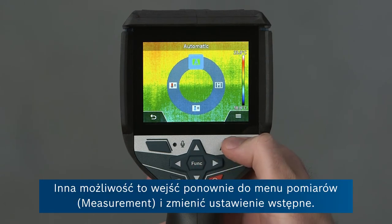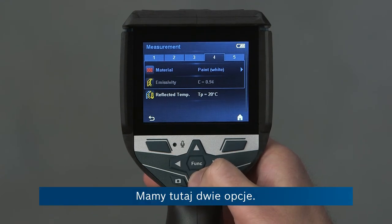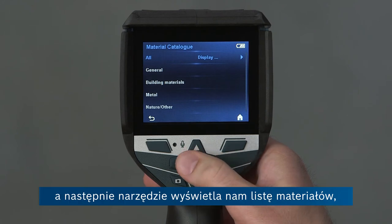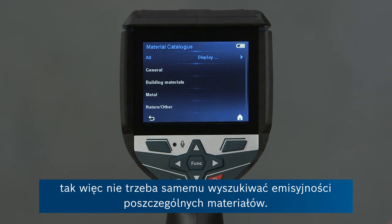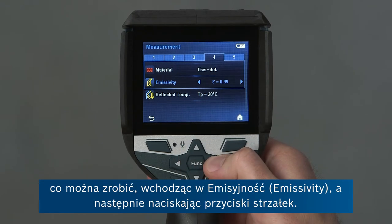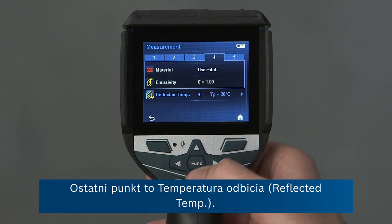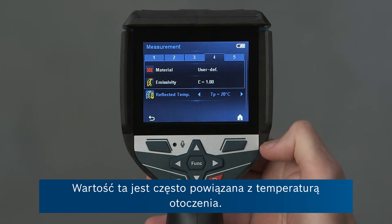The other option is to go back into the measurement menu and change the preset. First, we can go onto the material, press the right button, and the tool brings us to a material catalogue where we've got more than 30 materials already stored with emissivity values so you don't have to look them up yourself. The other option is to set the emissivity directly yourself by going to emissivity and pressing the arrow buttons — the material will say user defined. And the last point is the reflected temperature, which is the radiation not being emitted by the object being measured itself but being reflected, and this is often related to the ambient temperature.